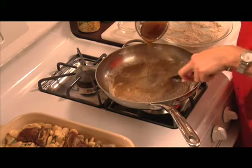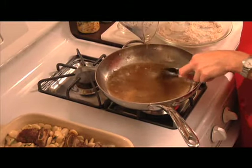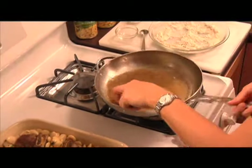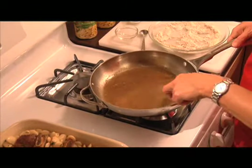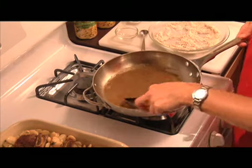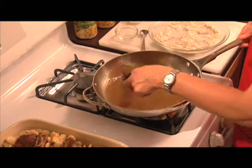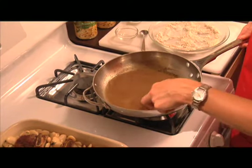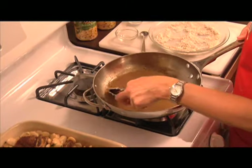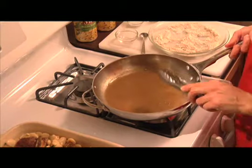Continue stirring. This will thicken up on its own — we're still over medium heat. Once the flour is dissolved and it's thickened, we're going to pour this over our cowbell beans.